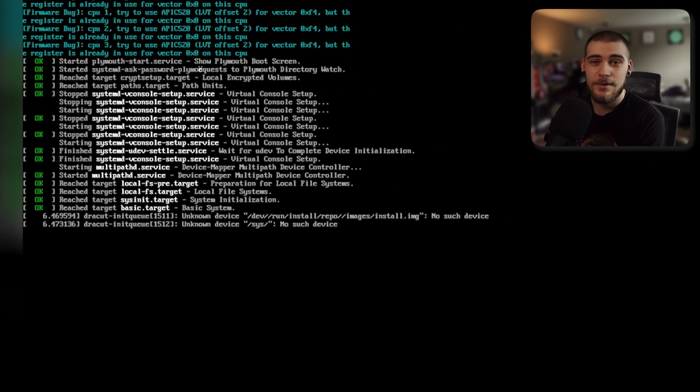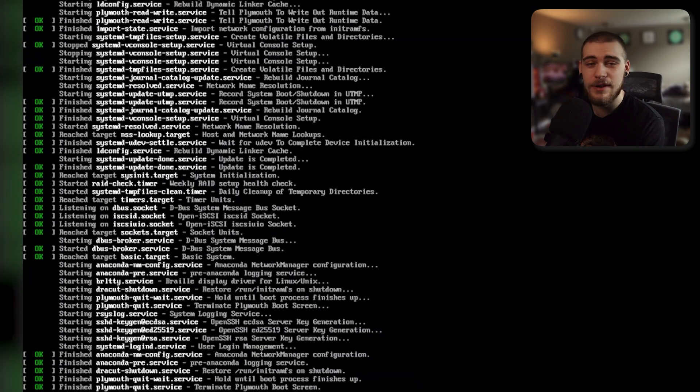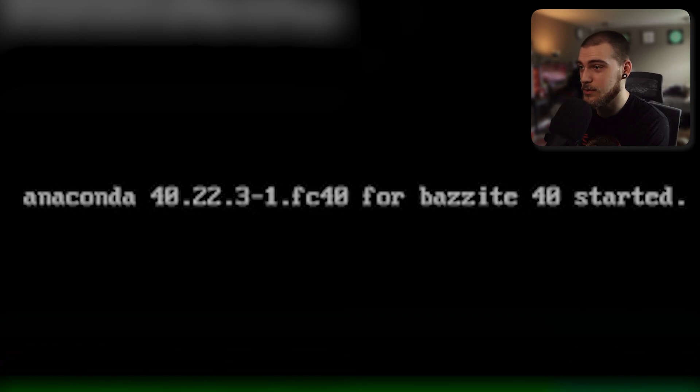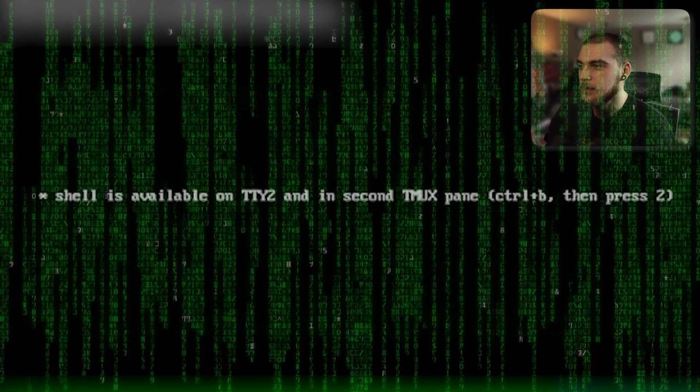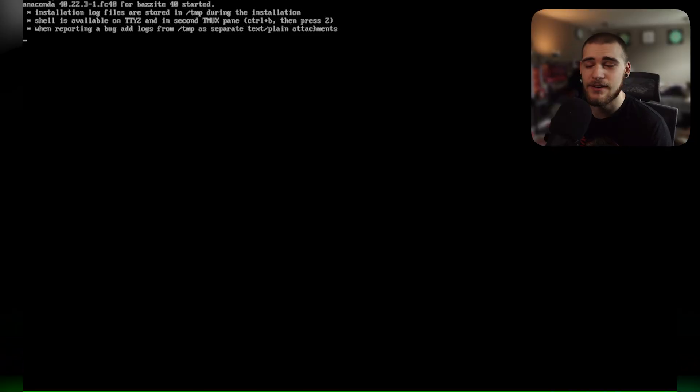To get Bazzite installed, it should be pretty simple. I've already hit the install button and we've got a bunch of OKs going on, so this is already going a lot better than some of my other installation videos. It looks like we are starting the installer — Anaconda 40.22. I don't know what that means, but it's working. Shell is available in TTY2 and in a second Tmux pane — that sounds like hacker stuff, since I never mess around with Linux. Sounds like hacker stuff to a Windows user like me.